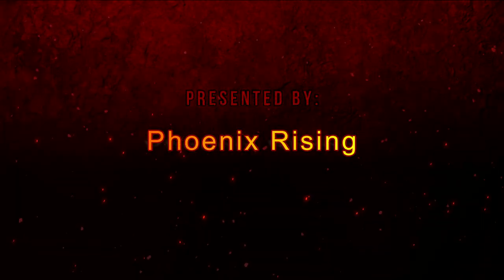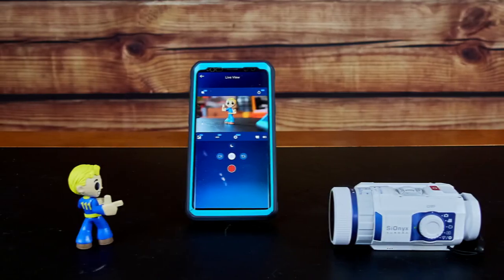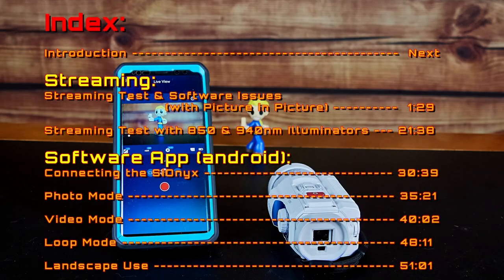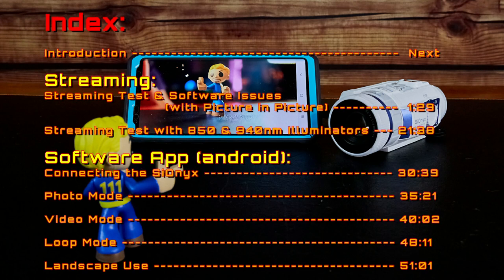Presented by Phoenix Rising. Welcome to the Streaming with the Psionics Aurora Using Wi-Fi video. Due to the length of this video, I'm going to put the index right up front, with the outdoor testing and picture-in-picture sections immediately after the introduction. In this section, I'll discuss glitches with the software and issues you need to be aware of if you plan on streaming with the Psionics. Finally, we'll finish up by going through the software, all the options, functions, and features within it.